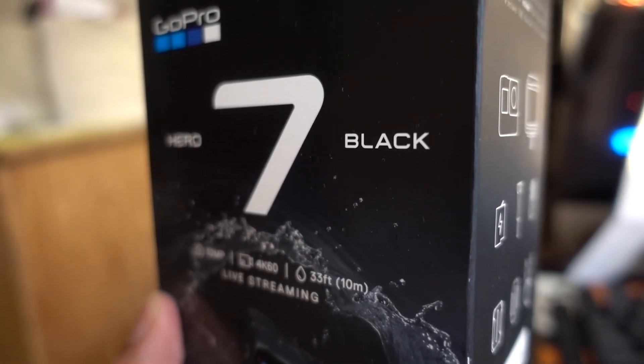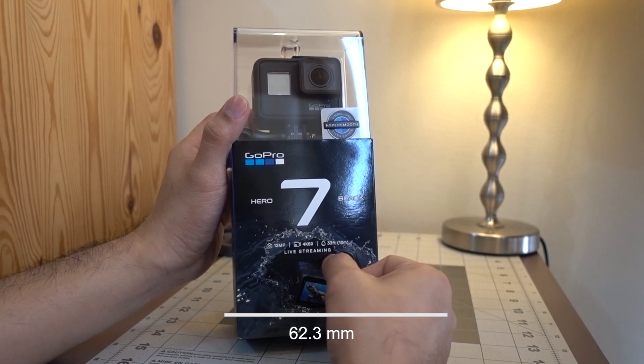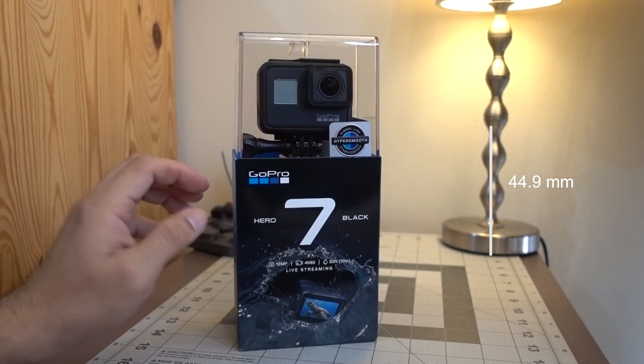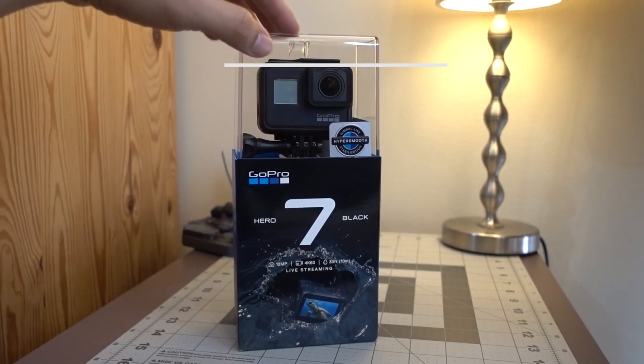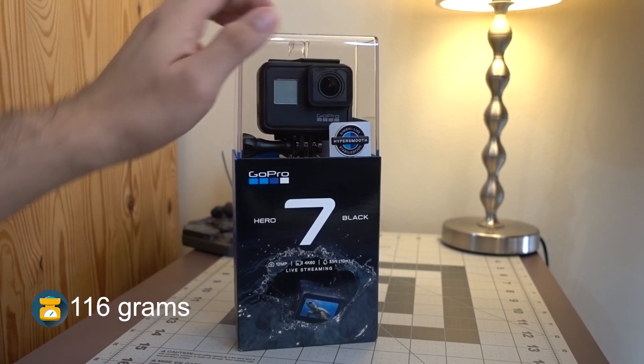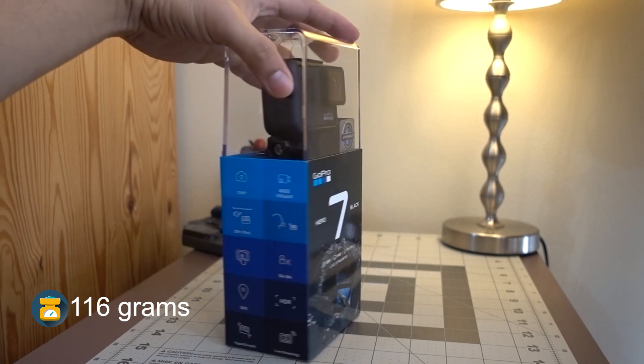The length of the GoPro Hero 7 Black is 62.3 millimeters, the height is about 44.9 millimeters, and the thickness is 33 millimeters. Another beauty of GoPro — it comes very light, weighing in at 116 grams.